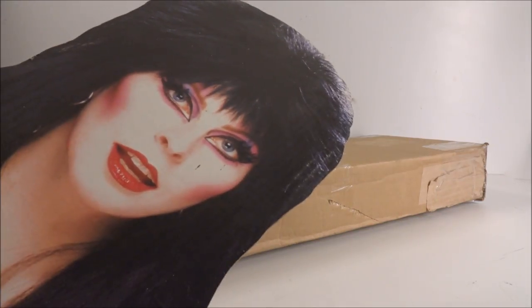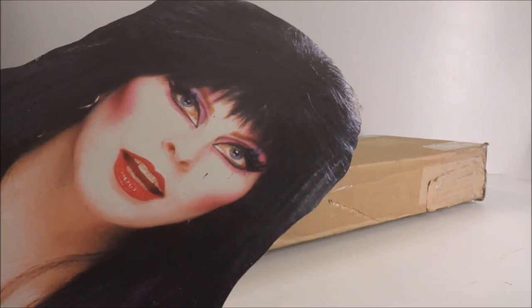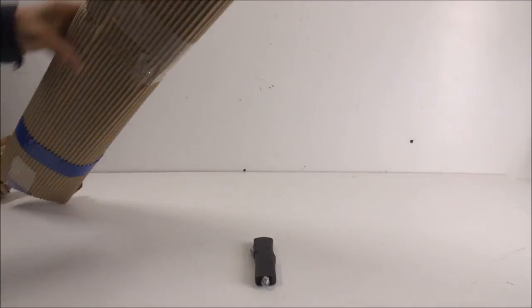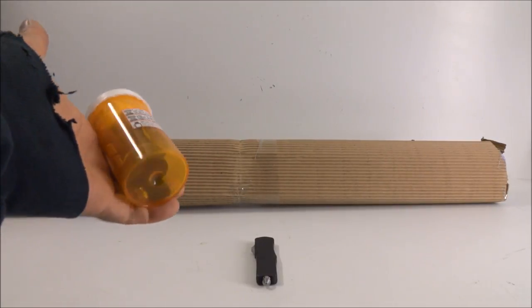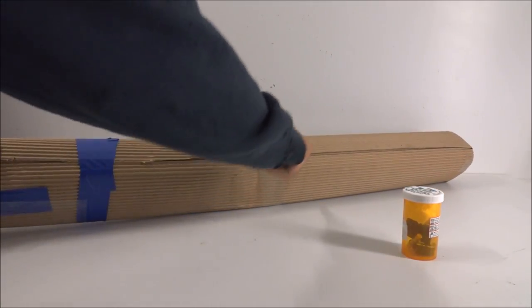I got this off the airgun classifieds from Washington. It looks like I was right — it's an AirMax, and it came with some magazines and extra parts. This guy gave me a super good deal — I think I got it for about $150 shipped.